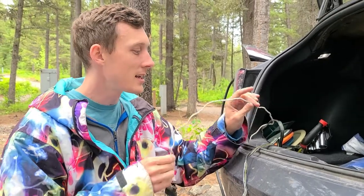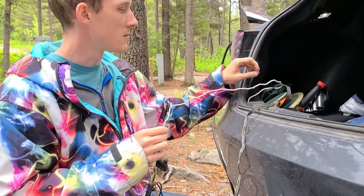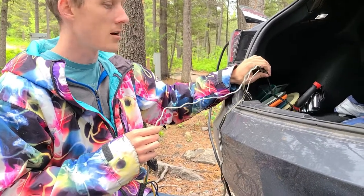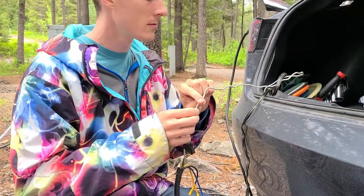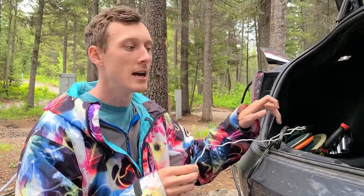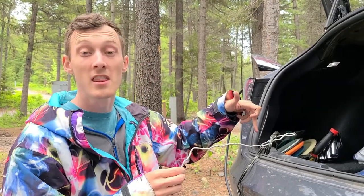We also added an extra ground wire because the ground connection wasn't always working. This is a stronger, heavier-gauge wire and it's bolted directly to the body of the car.